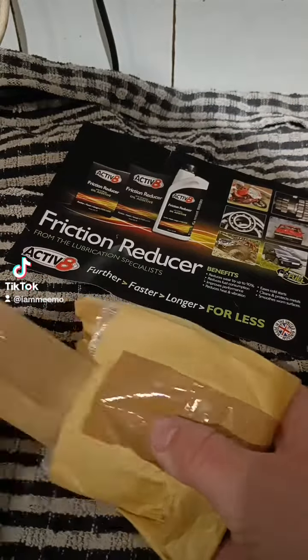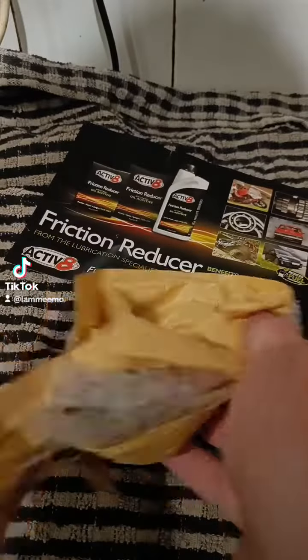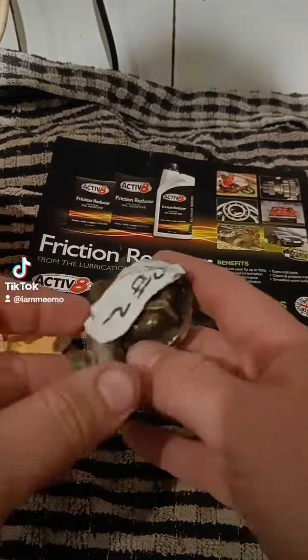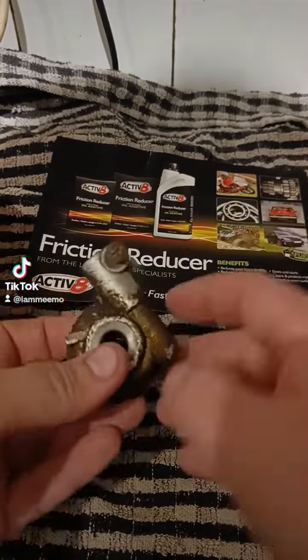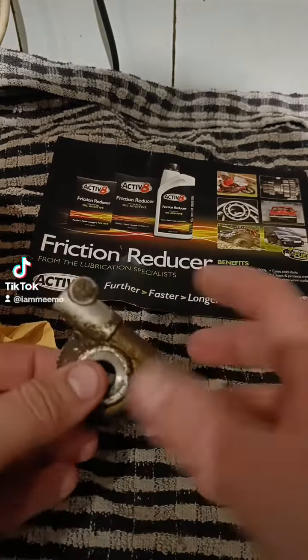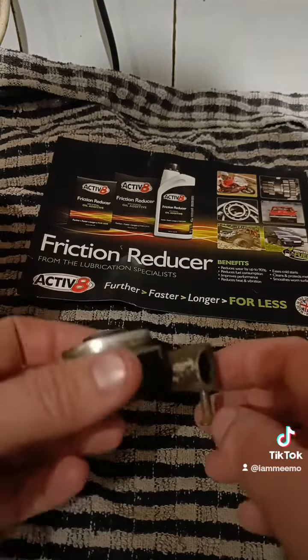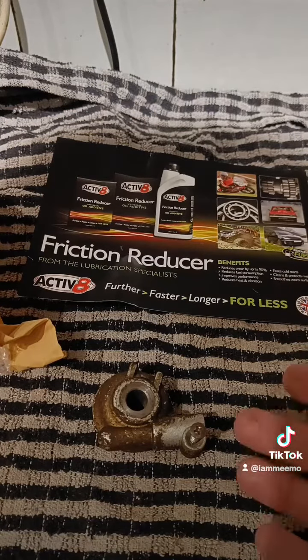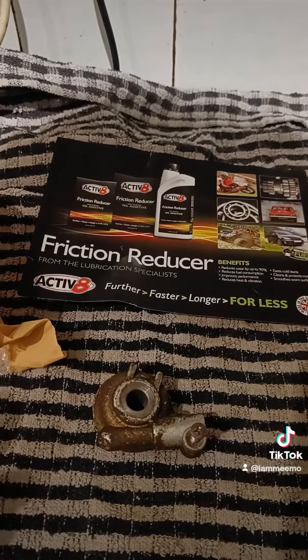Still waiting for the carburetor though. And there we go — just needs a bit of a clean up, it is a used one, but it's been tested and it works fine. I mean, what's £5 compared to £25 for the same part? So next thing to do is fit this.